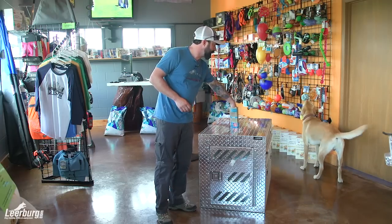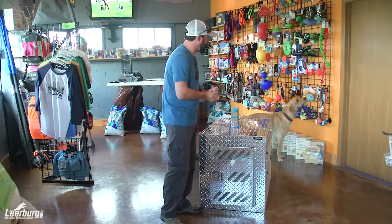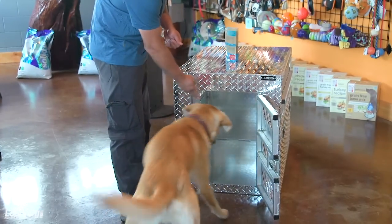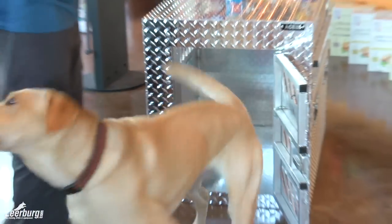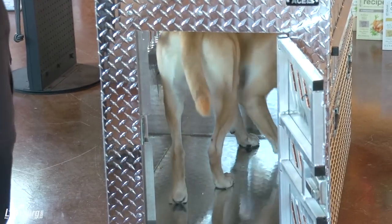We're going to bring Sonny in here and show you how to introduce a dog to a crate. Sonny's had crate experience before. Basically how I start is I just open up the door, say 'kennel,' and throw a piece of food in there — kennel, go home, whatever cue you want to use. And this is just how we start, like a little obedience exercise.